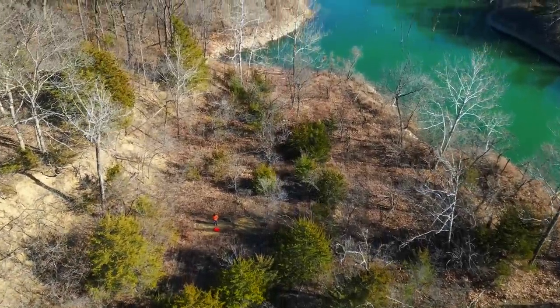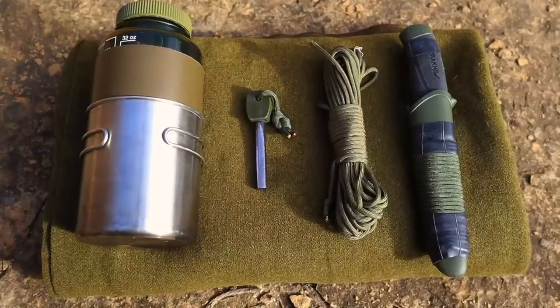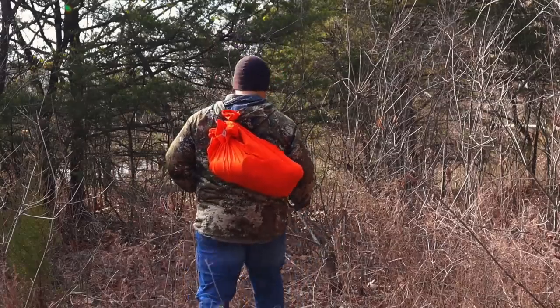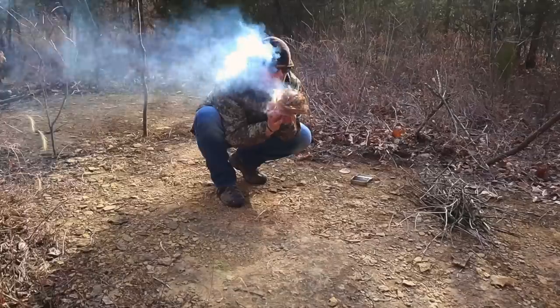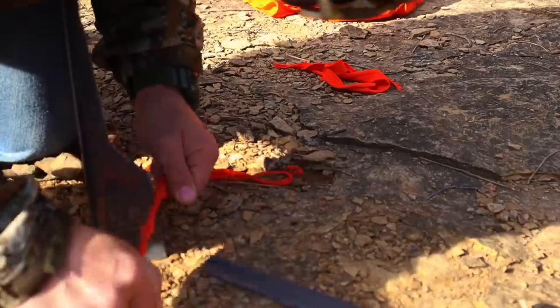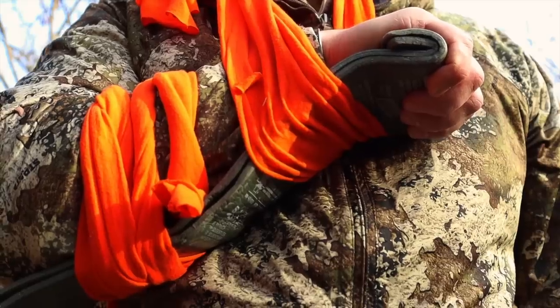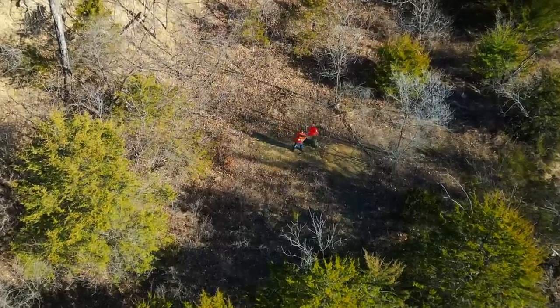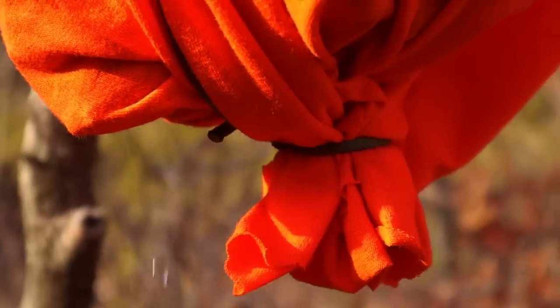Hey guys, welcome back to Ranger Survival and Fieldcraft. I'm Andrew. What I have for you today is a video on one of, if not the most underrated survival item out there that we can add to our survival kit for less than $5. This item can do everything for us in a survival situation, and today I'm going to prove that by using it for almost every single survival priority out in the wild.